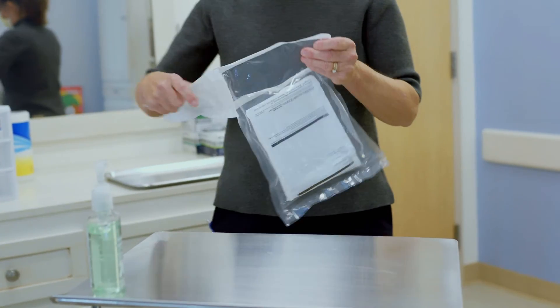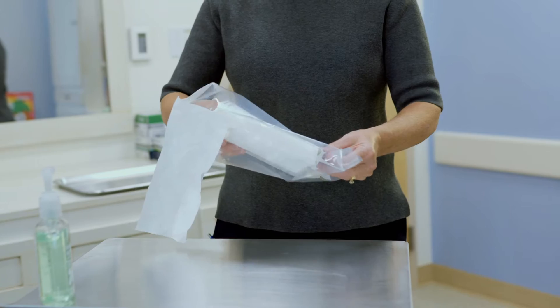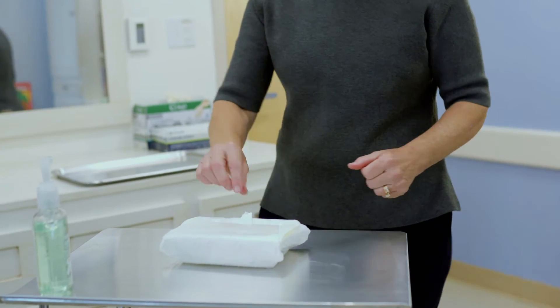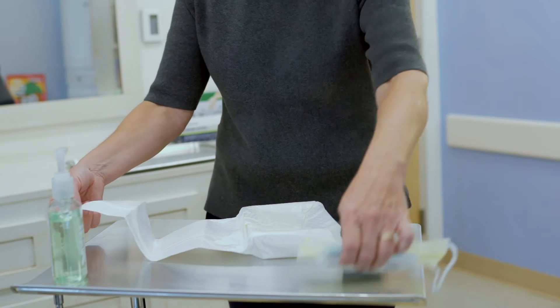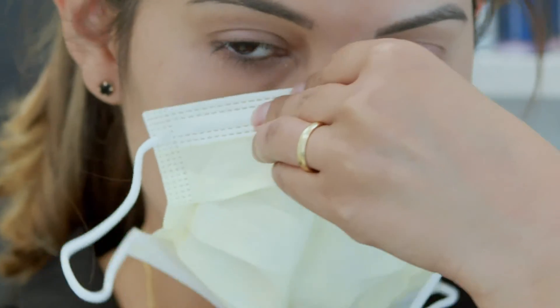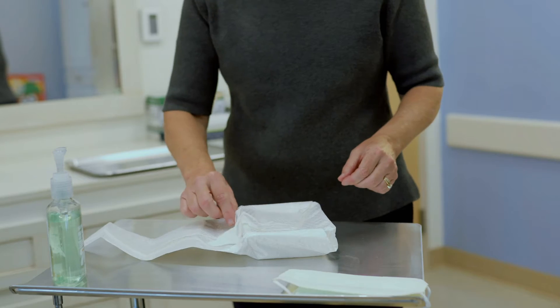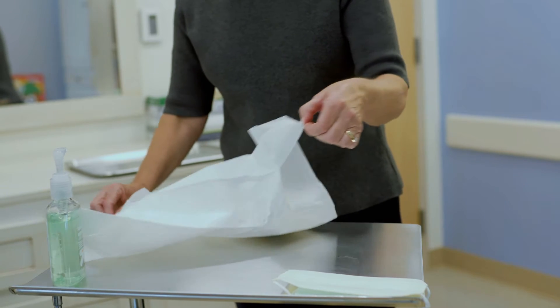Unwrap the kit, only touching the edges of the package. Carefully reach into the package to get your sterile gloves and set them aside. Put a mask on yourself and anyone else in the room. Clean your hands again. Open any additional sterile supplies and drop them onto the sterile area.